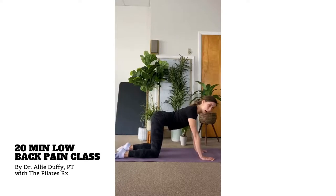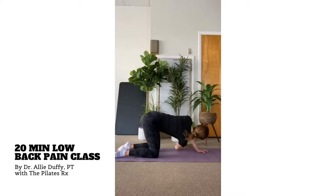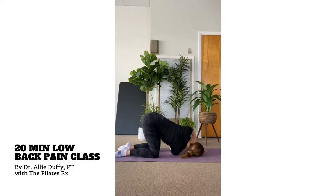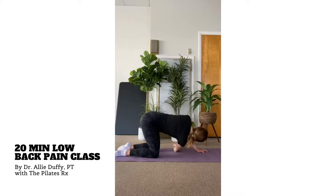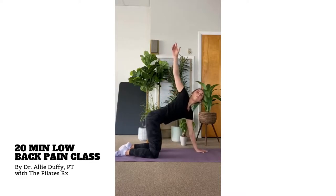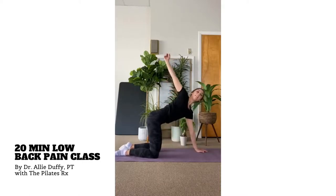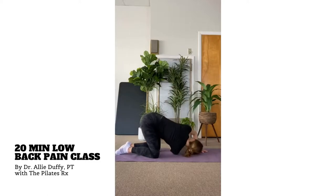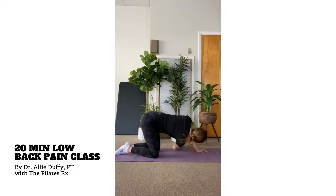We're going to stay in this all fours for one more stretch — this time for our upper back. This is a rotation for our upper back. Lift the right arm up to the ceiling, then dive your right arm underneath your left arm, bending your left elbow to let your head and shoulder rest down. I call this stretch threading the needle — imagine using your right hand to thread a needle between your left arm and the floor. We'll do two more. We did rotation for our lower back earlier in class, and this is now rotation for our upper back.